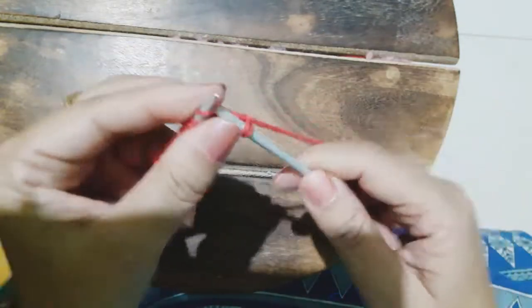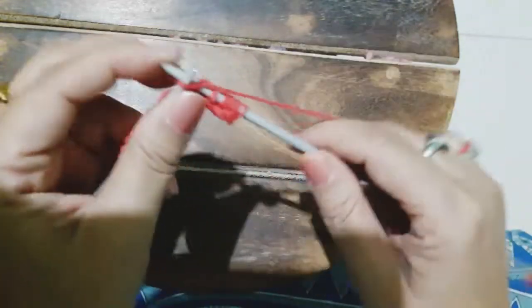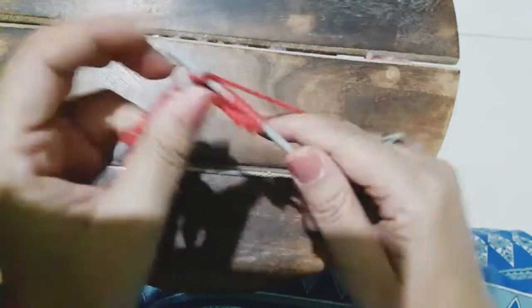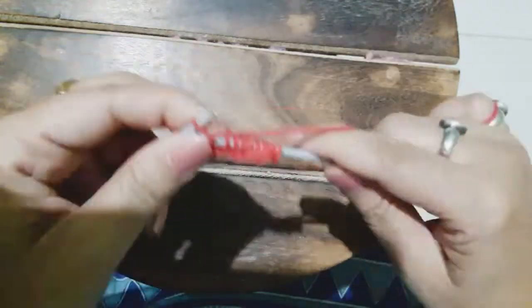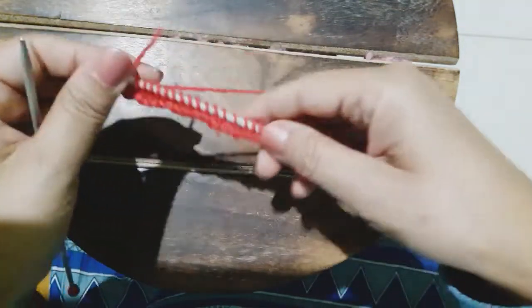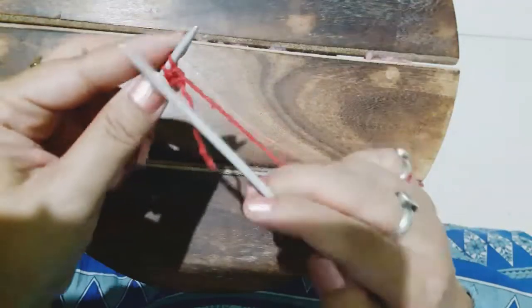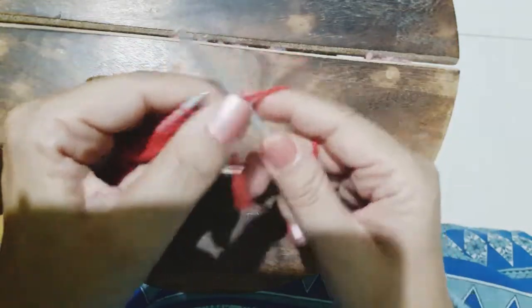This pattern looks complicated but it is very easy, and it grows very quickly when we knit — it increases rapidly. Now we are going to knit all across till the end. The actual work starts when we turn our work to the wrong side.